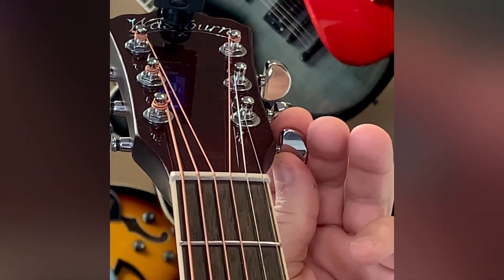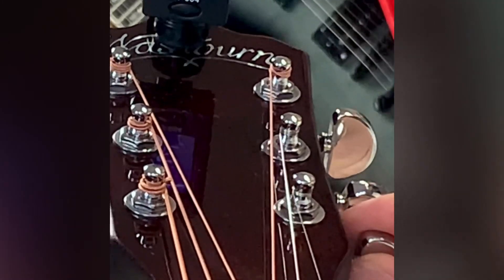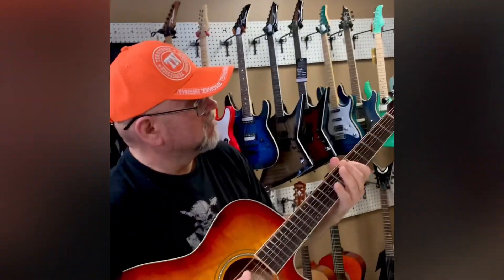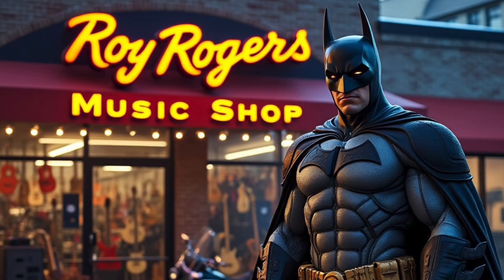Now your E string — the E string's low. Bring it up, and you've got it all locked in.